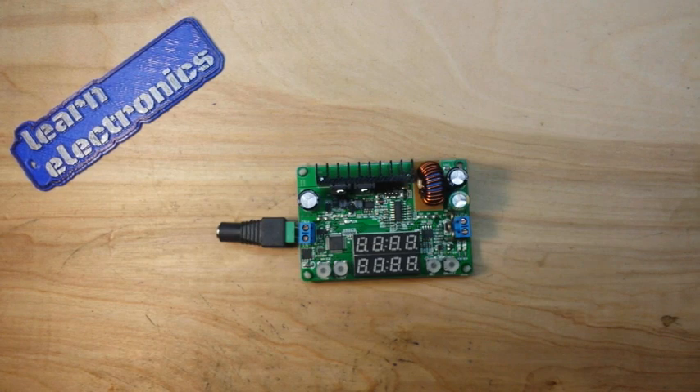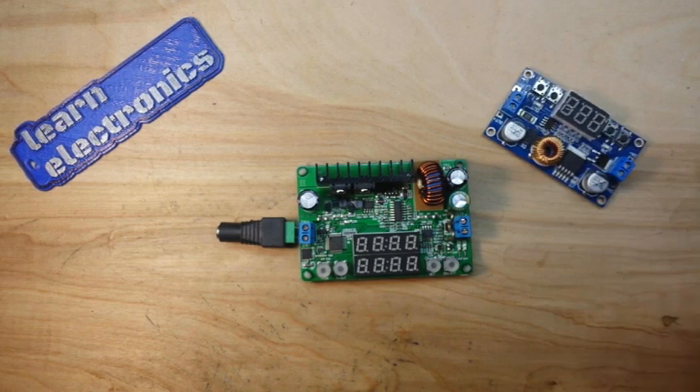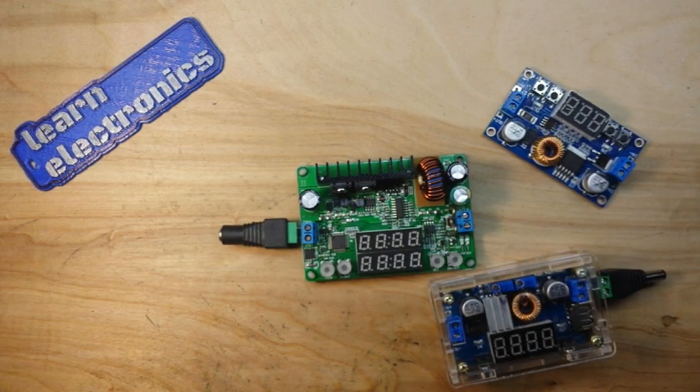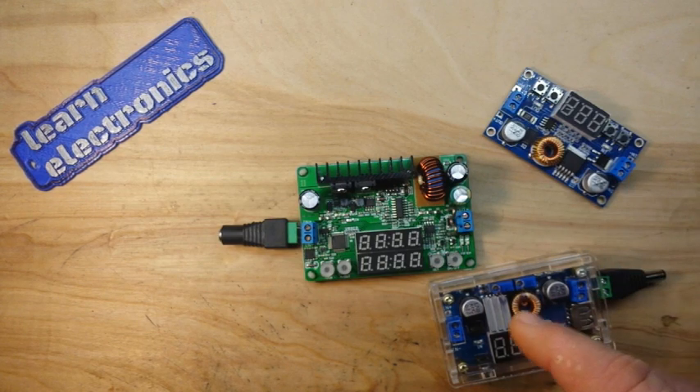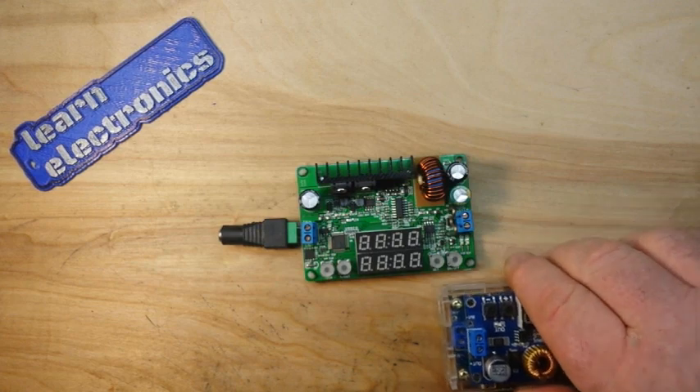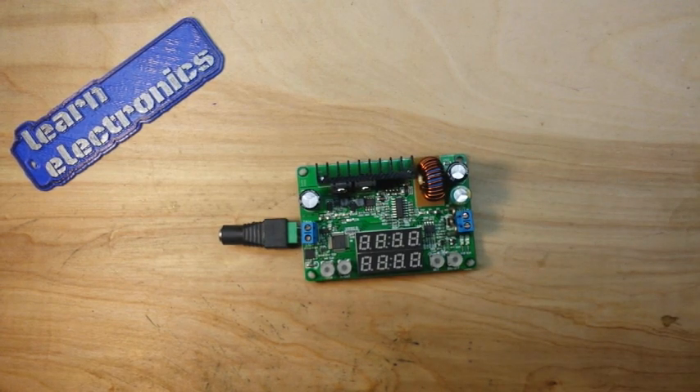And if you've been watching my videos for a while, you know one thing: I like my buck converters. I have many of them. There's one, two, three. You saw the DPS5005 — that's four. There's a couple more in this box of goodness here. But they're fun to play with, they're useful to have around. If you need an LED driver, boom, you grab one of these guys and you're good to go.